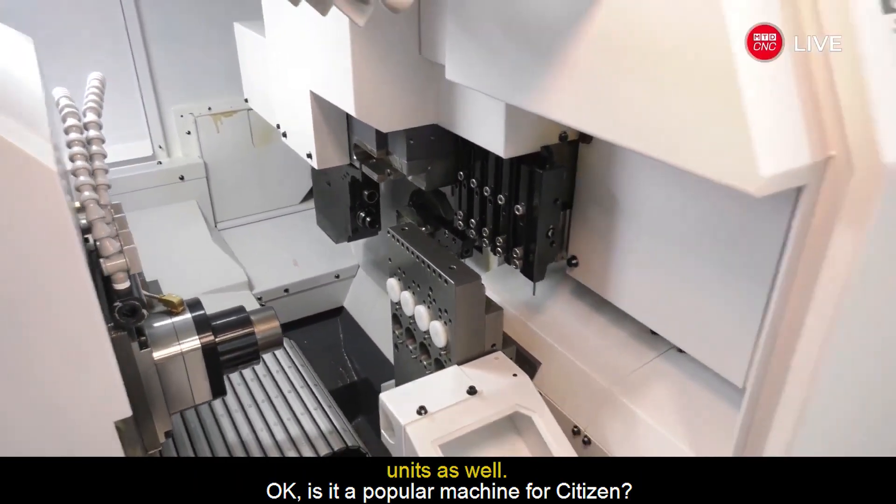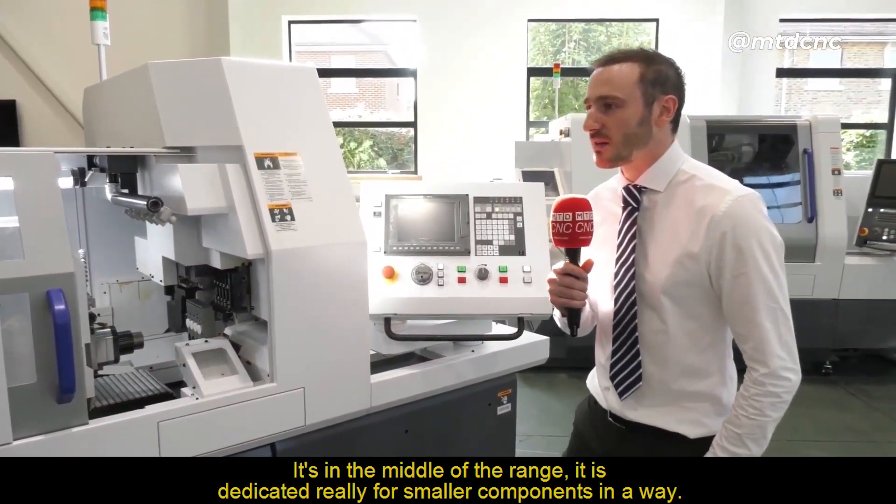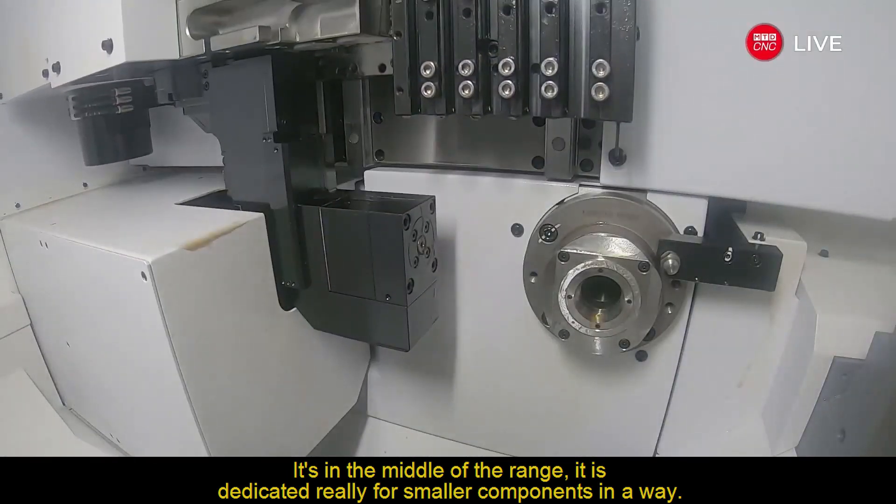Is it a popular machine for Citizen? It's probably one of our most popular ones, really. In terms of capacity, it's in the middle of the range. It is dedicated, really, for smaller components.